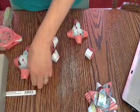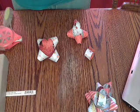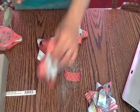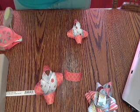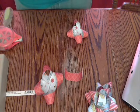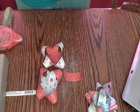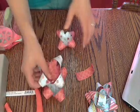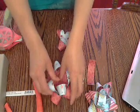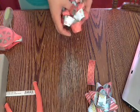Now you're going to take your hole punch and punch your hole through the center of all of them. Then stack them up, alternating, and use your brad to secure them together.